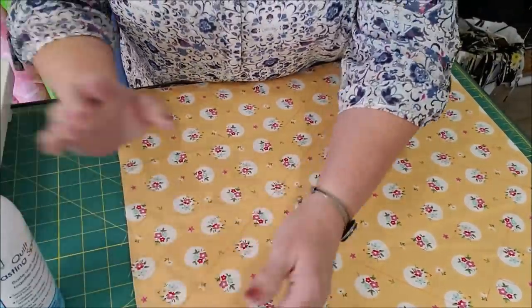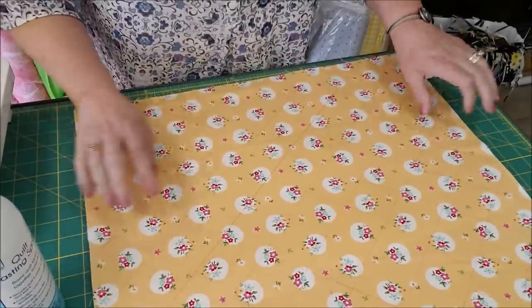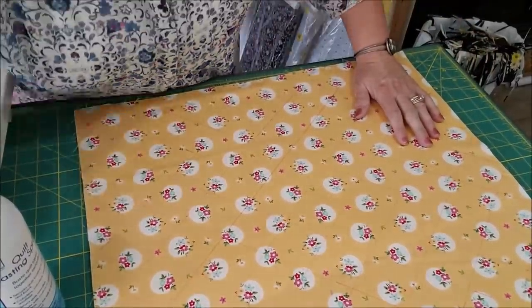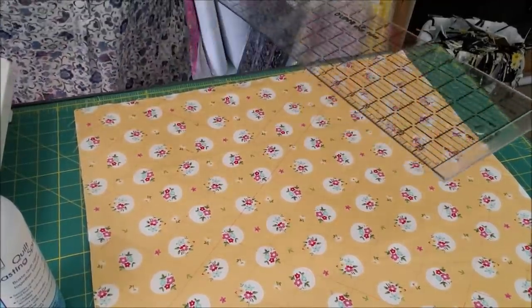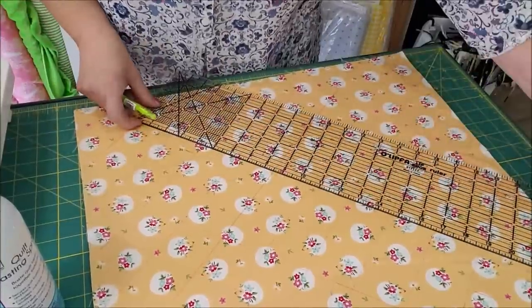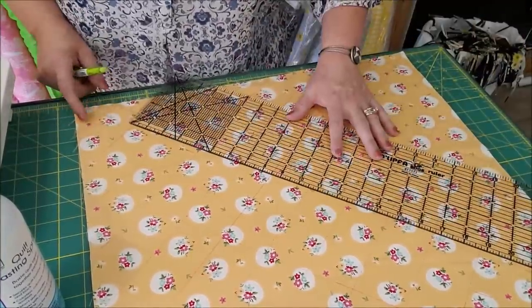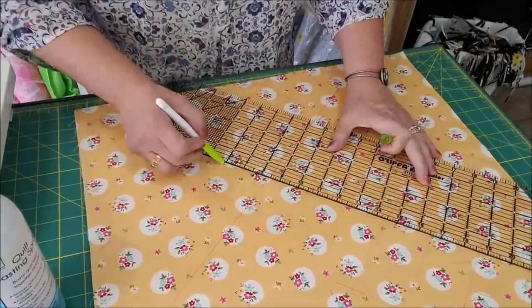Do this on a piece of paper or some wax paper or something like that, because it's very sticky and when you get it on your other surfaces it's not fun. I've taken my ruler and started here in the middle, from one corner to the other corner, and drawn a line with my friction pen.